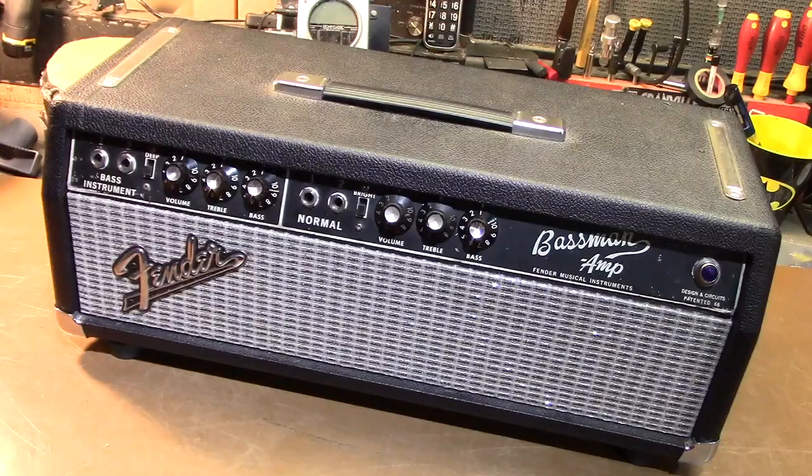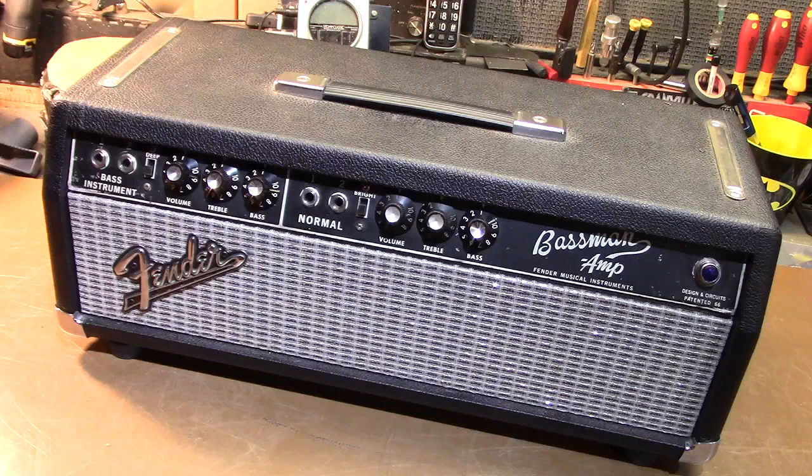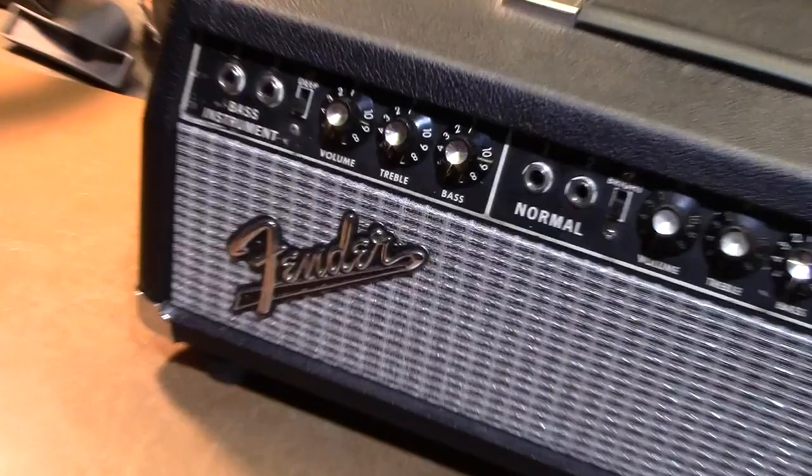Good day everyone. Welcome to a special edition of Scooter's World. Today is August the 22nd of 2023. On the bench here is my personal — but not anymore — 1966 Fender Bassman. I went through a lot with this amplifier.